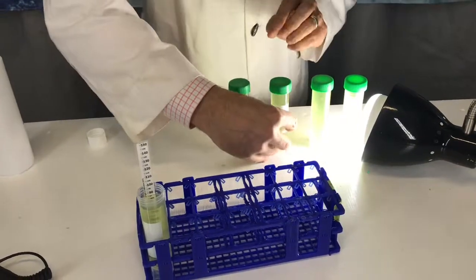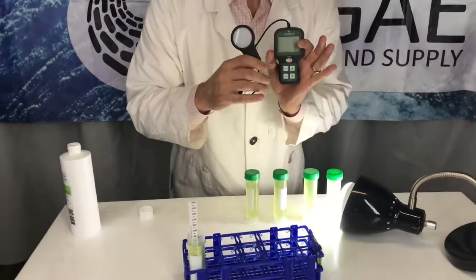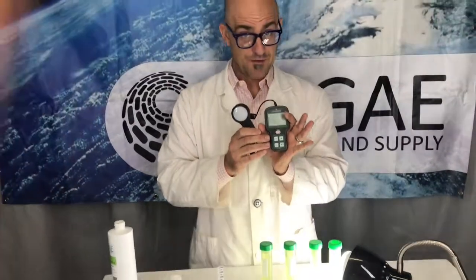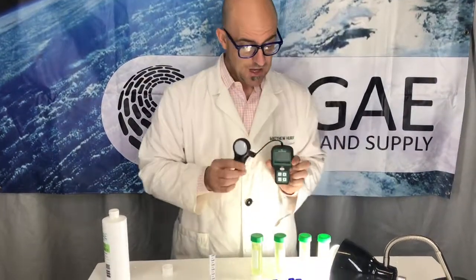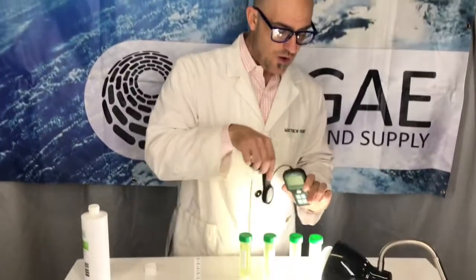You can take a light meter — this is a PAR sensor measuring light between 400 and 700 nanometers, which is the photosynthetic range that plants and algae can use. You can either use this, or there are great apps on your iPhone or any smart device that work as light meters and they work great.